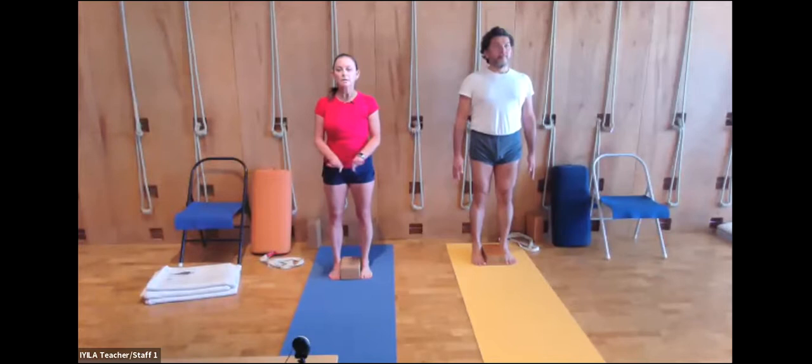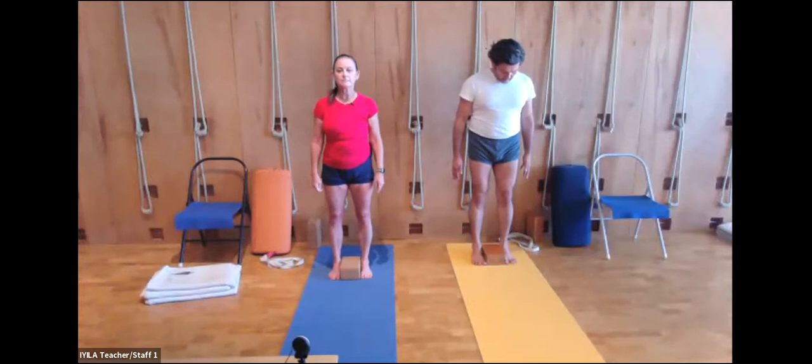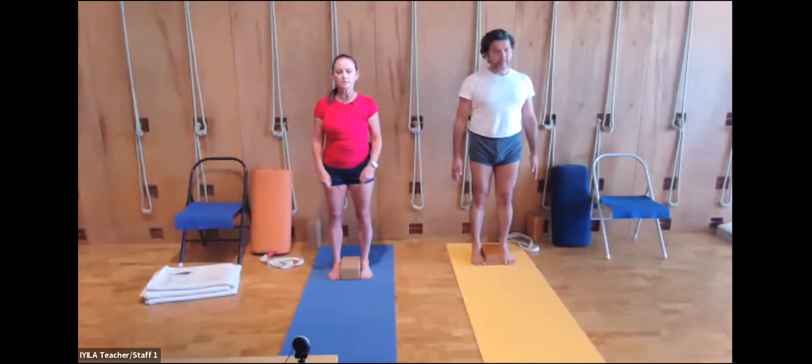The ankle bones need to lift away from the block without losing the connection of the inner heels and the block. The reason we wear these shorts in Iyengar yoga is so that we can see our knees — you need to see what your knees are doing and what the center of your thighs are doing.